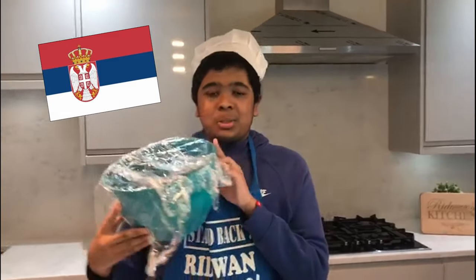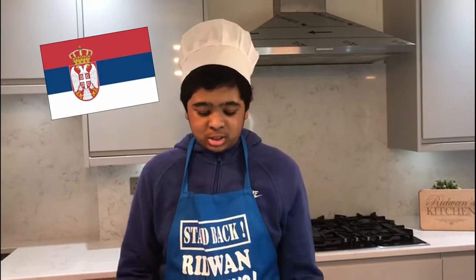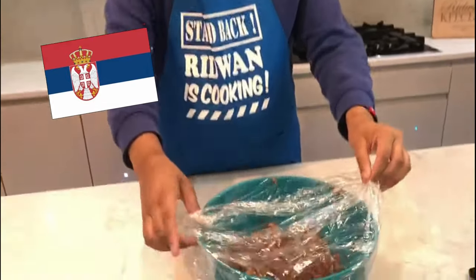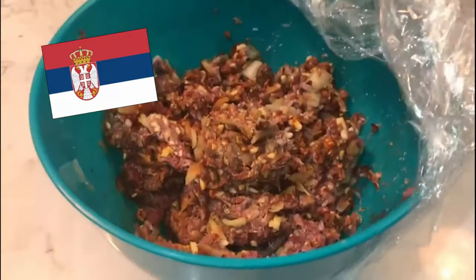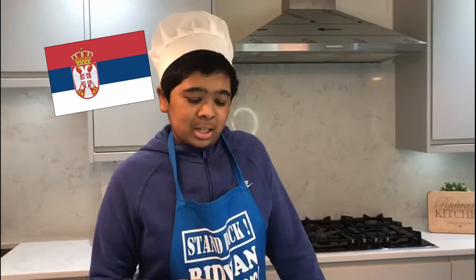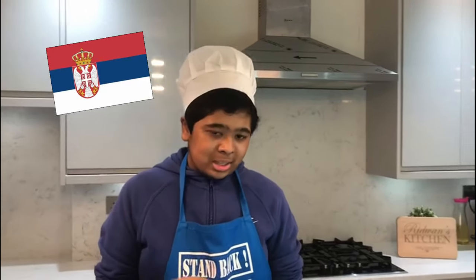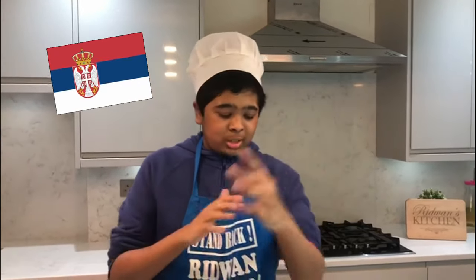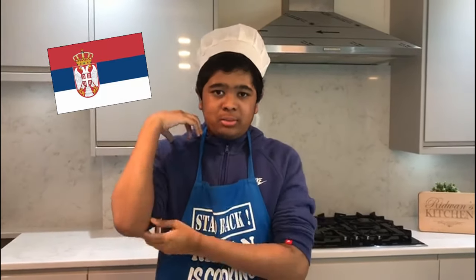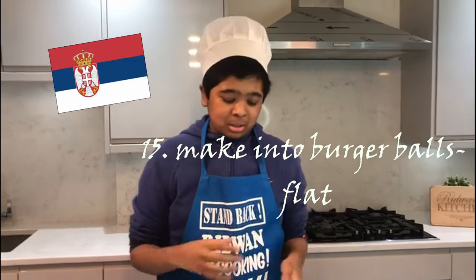Alright guys, it's been one day since we left the mincemeat in the fridge. I'm going to take off the cling film — look at that! We're going to make the burger now, so let's get this started. If you're wondering how it smells — it actually smells quite refreshing. Next, you're going to roll up your sleeves and put your hands into the mincemeat to shape it into a ball.